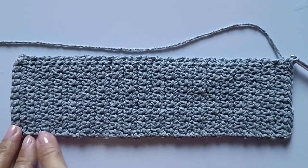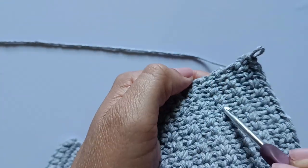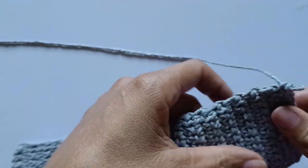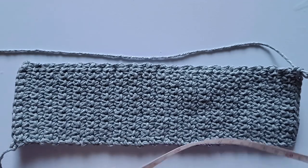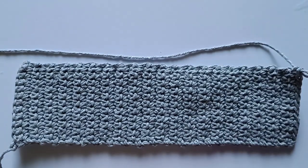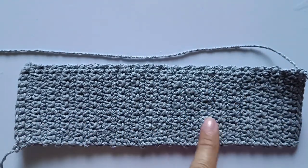Fiz aqui a minha base — no total de 40 carreiras. Como conto as carreiras? Sempre tem uma divisória que divide duas carreiras, então conto assim: 2, 4, 6, 8... 40 carreiras. A minha mediu 24 centímetros por 7 centímetros. Vai depender da tensão do ponto de cada pessoa — se você quiser fazer maior, é só aumentar as medidas de base.